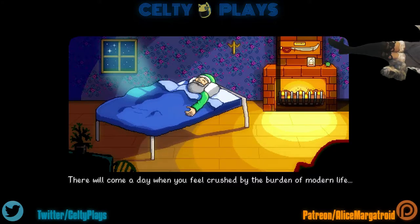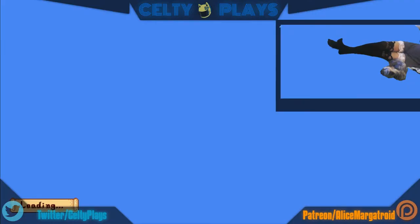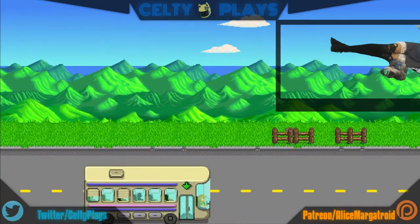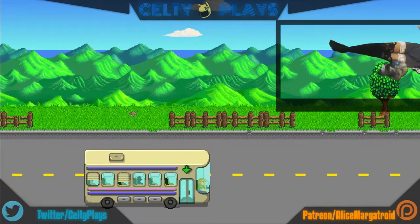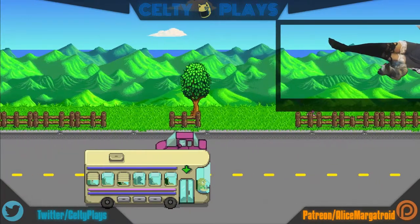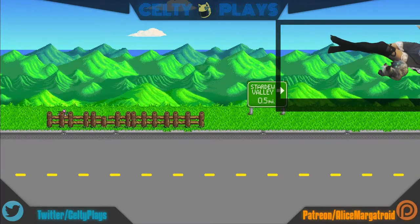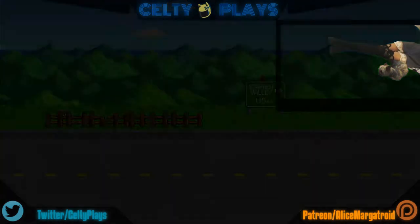The intro says: 'There will come a day when you feel crushed by the burden of modern life.' I'm not too sure if that's actually what's happening but we will find out. I like the little bus — it's very nice. I randomly go silent for a couple of seconds because I'm taking a drink so I can stop my throat from killing me.